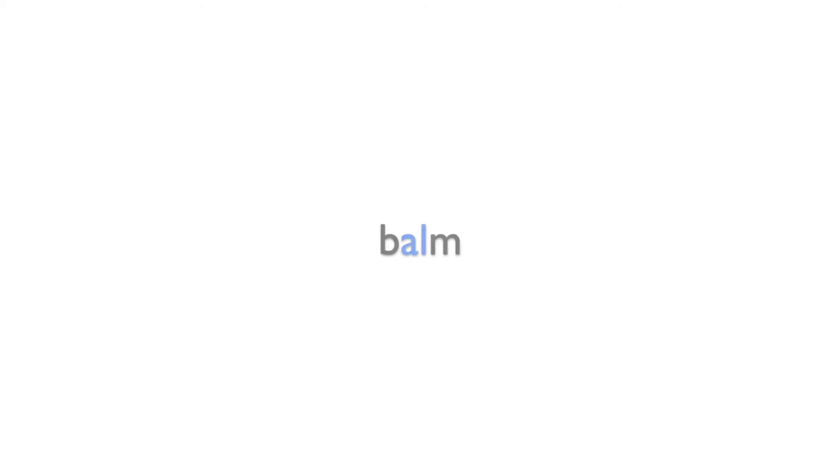Calm, calm, balm, almond, sergeant, heart, half.